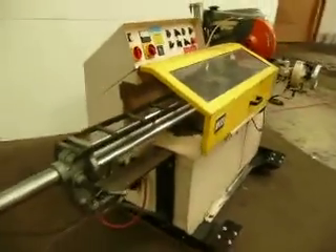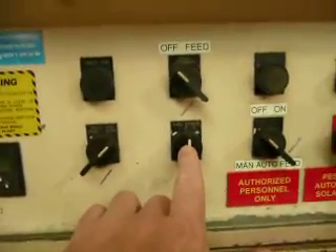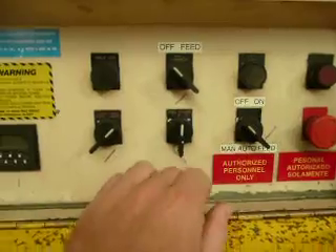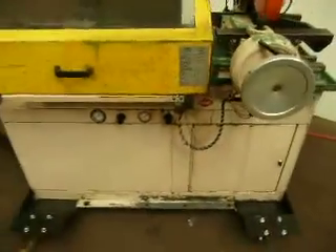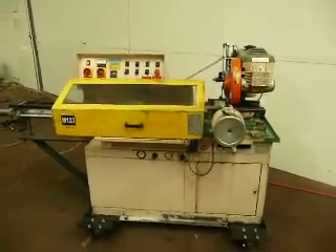It's automatic, it's got a shuttle feed on there. It'll shuttle feed — feed strokes up to three times. We'll have a spec sheet on this, but nice running saw, Super Brown 350 automatic.